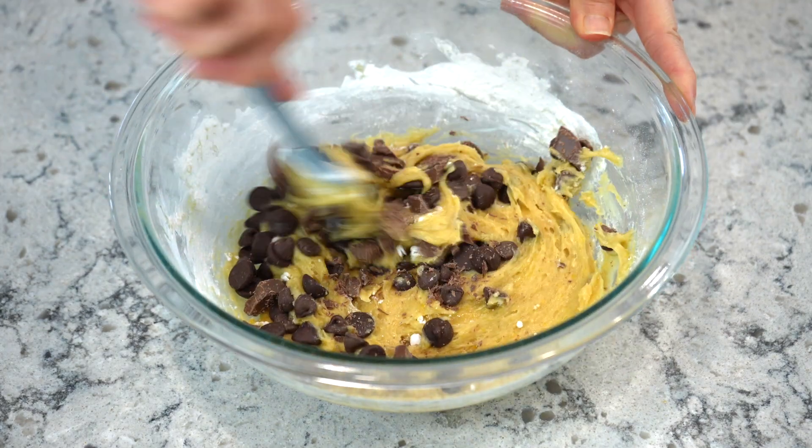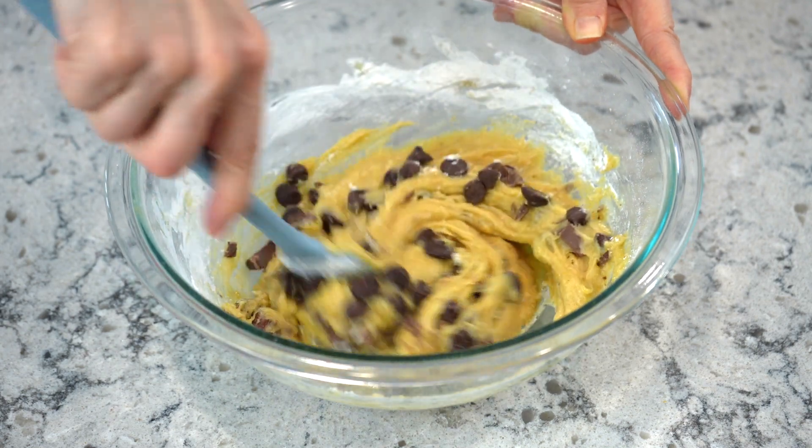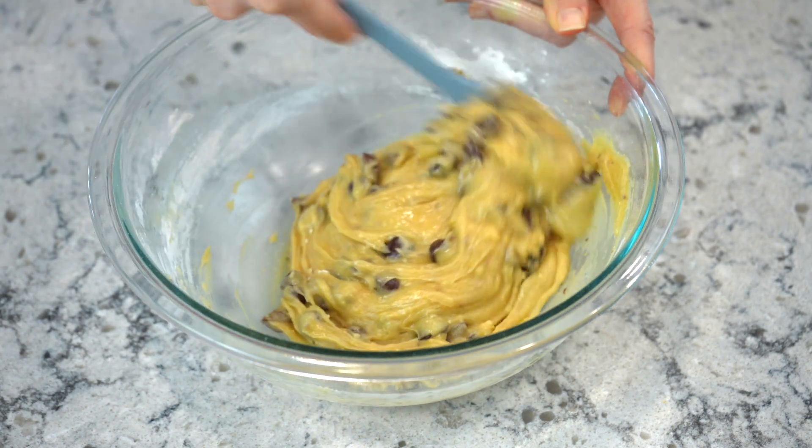Lastly, fold in chocolate chips and stir until evenly combined. I like to use a combination of milk chocolate chips and semi-sweet chocolate chips, but you can use whatever is your favorite.